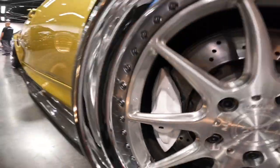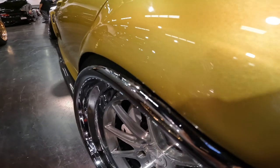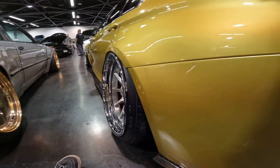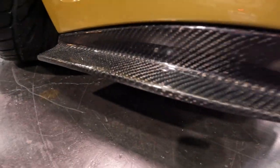On the rear, we have a matching set of beautiful silver-on-polished-silver rims with M spec white brake discs. The fitment on this thing is absolutely amazing — absolutely clean rims.